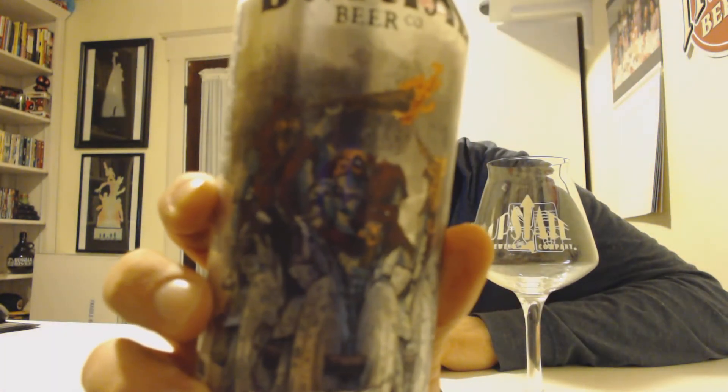If you haven't seen the other videos, he and I traded some beers, and this is one of them that he sent me. The more I look at the label, I may have had this but I cannot remember. I think I had it in a share, so I just had a little bit of it, but the label looks really familiar. Not the best lighting, but it also looks like metal — Burial's got skulls and stuff.